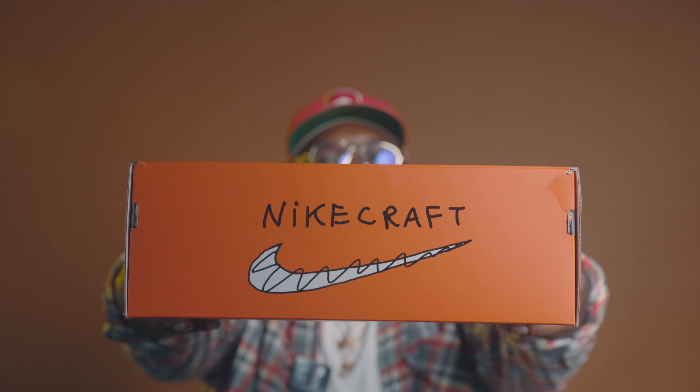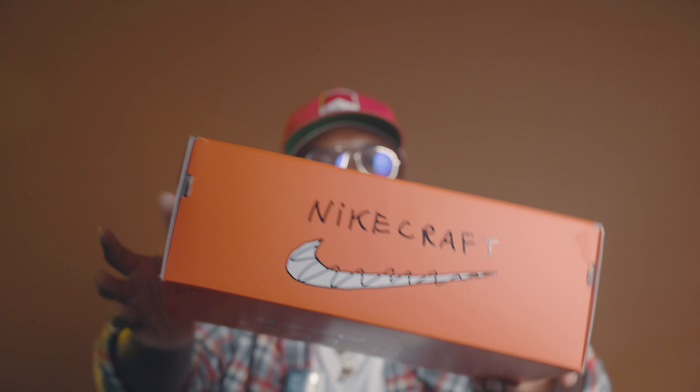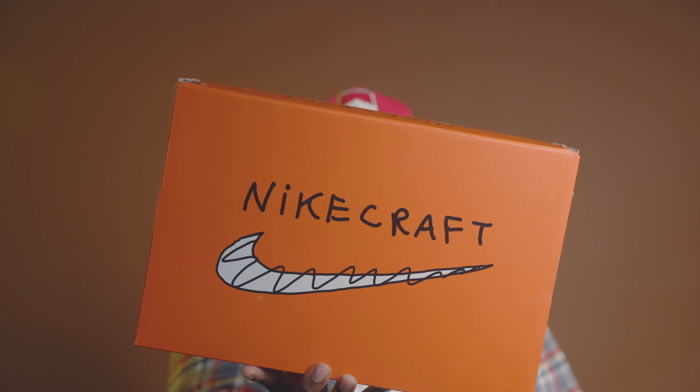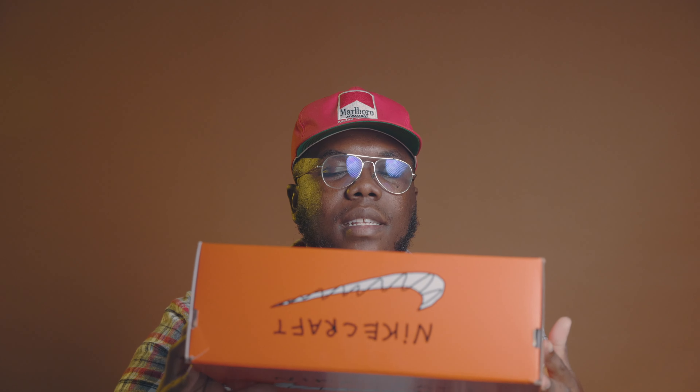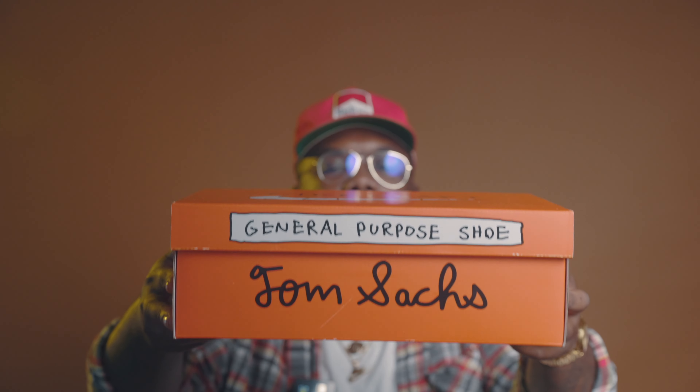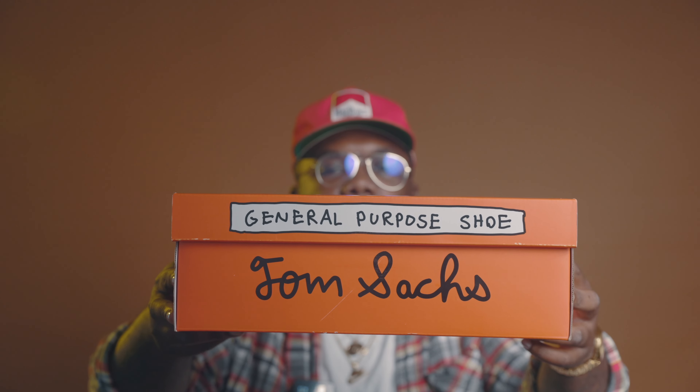We have it here — on the box it says Nike Craft. Something very special today that I know a lot of people have been trying to see what the hype is all about. On the back of the box it says 'Own Less, Do More.' You also have Tom Sachs and 'General Purpose Shoe.' Very, very dope box — the box is crazy.